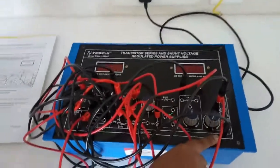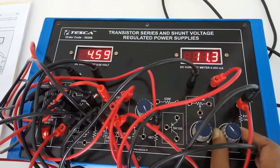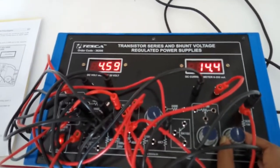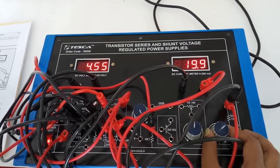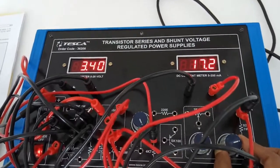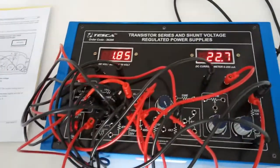Keep the 500 ohm potentiometer to fully anti-clockwise position. Now turn on the kit. After that, slowly increase the current. At a certain point we will see that the current limiting point is raised. When the current limiting point is raised, the output current may decrease slightly. Here we can see that the output current has decreased slightly. Now keep increasing the load and we can see that the current has shot up suddenly, but this current will be limited.